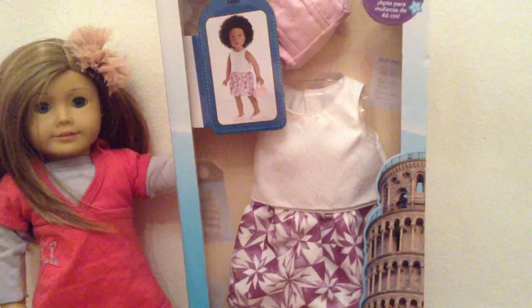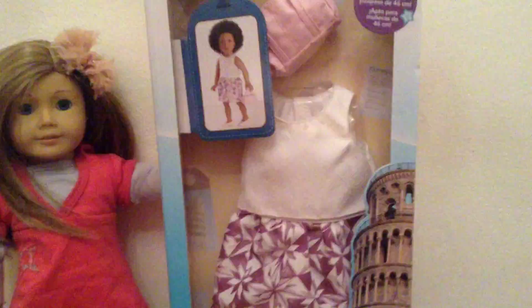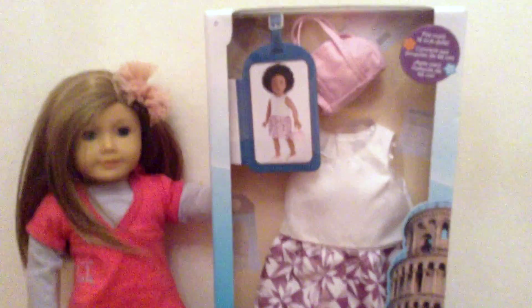I know for sure though that these shoes will not fit dolls like American Girl dolls, as they have wider feet than Journey Girl dolls. But that is completely fine because I actually own three Journey Girl dolls. I will be trying the outfit on my American Girl doll and a Journey Girl doll.